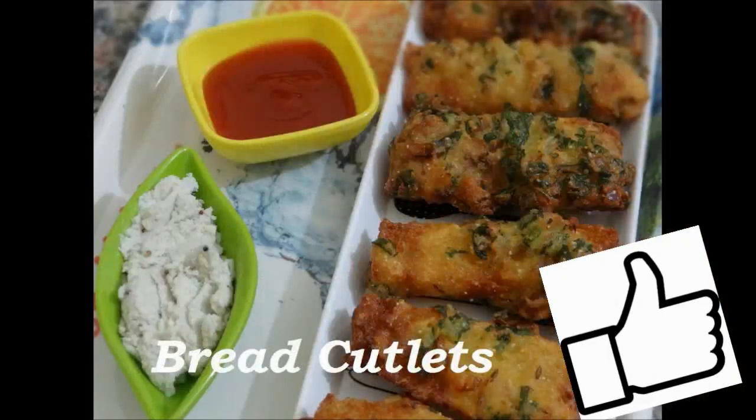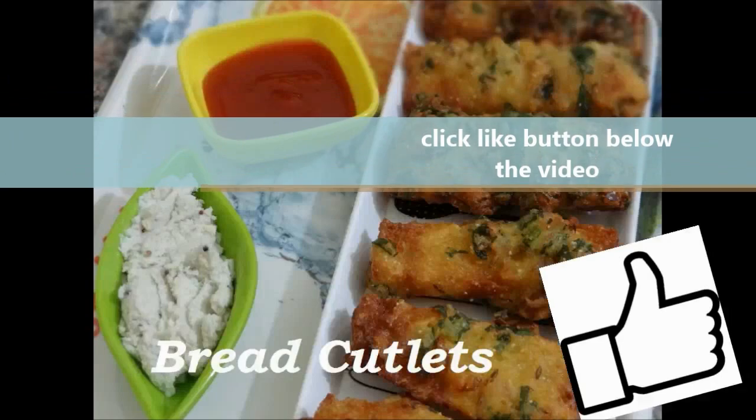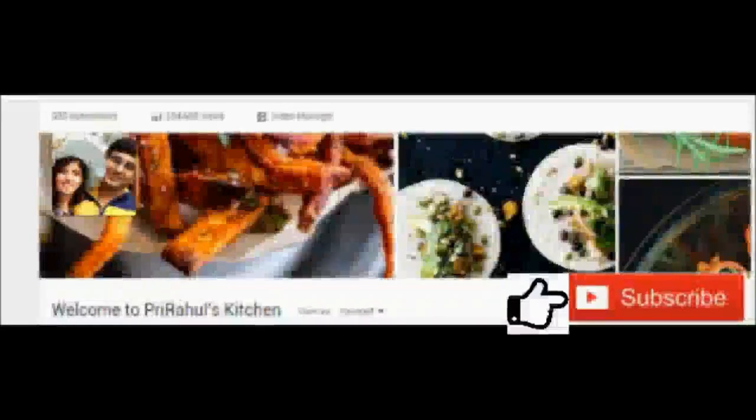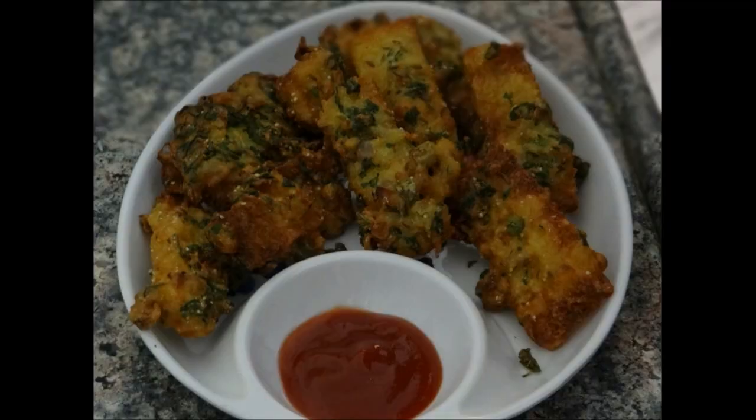If you like my recipe, please click the like button on the video. Subscribe to my channel for delicious recipes and share it with your friends and family. Prepare this recipe for your kitty parties, Valentine's parties, and other occasions. See you with the next recipe. Bye bye!